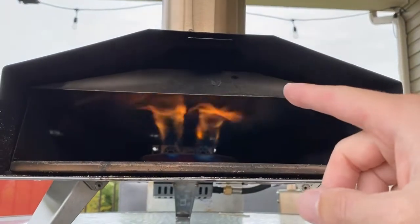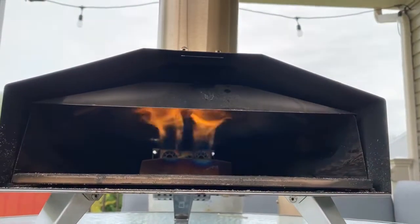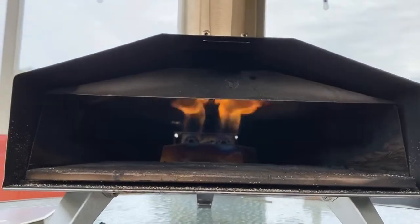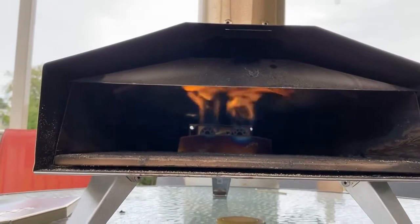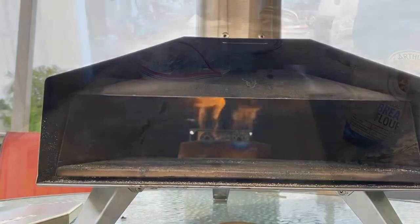We've got the flame guard in the back that kind of pushes those flames up and they're going to come up over top of our pizza. We leave the door off when we're using propane. So we're going to give this about 10 minutes to let that pizza stone heat up to about 750 to 800 degrees or so right in the middle. And then in the meantime, it's time to go inside and make a pizza.